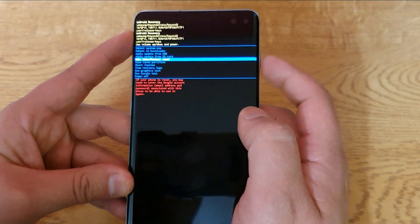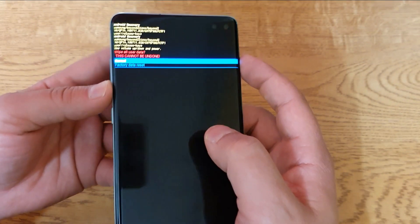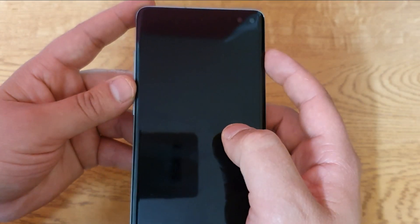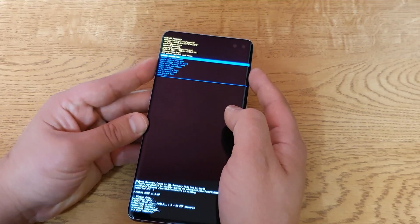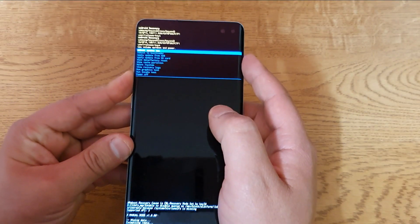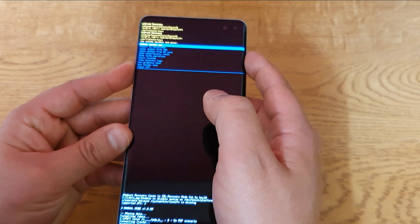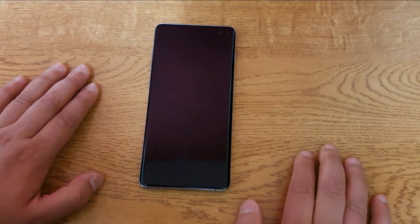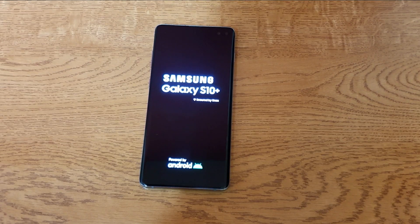So you press the button, then you press 'factory data reset', and then you press 'reboot the system'. There we go. It would take probably a minute or two to do all the reset.